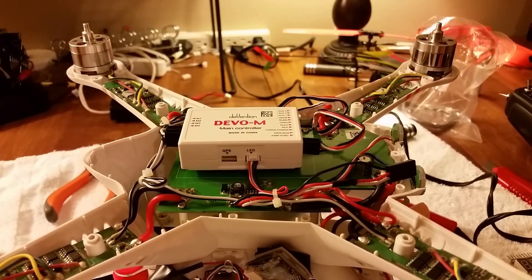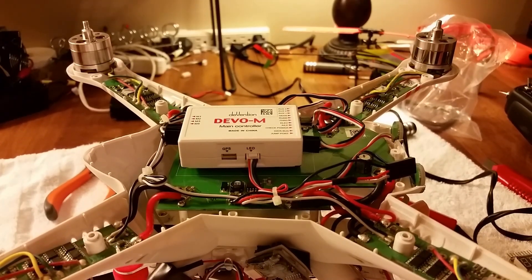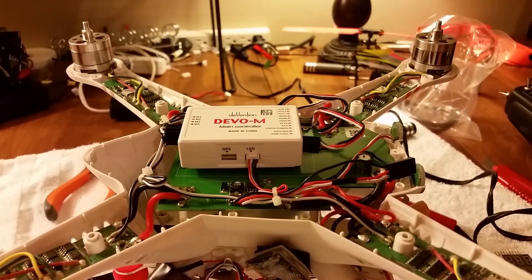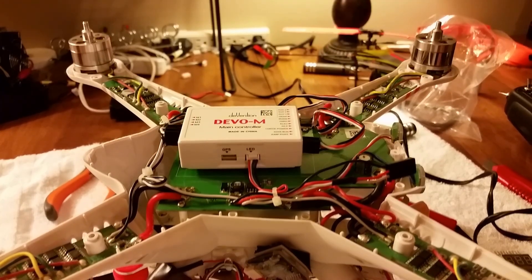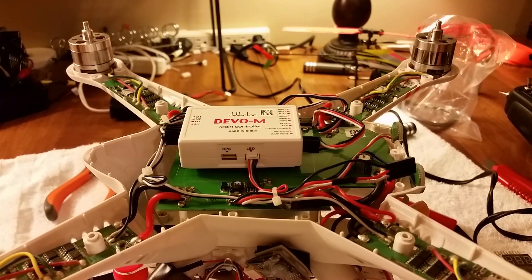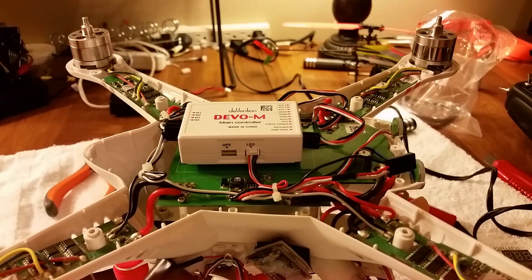It'll start beeping when voltage gets low, but if you're using FPV you might not be in range to hear it, which is why I'm going to use a timer — that's my best recommendation. That's how you do this mod; it's not hard at all, highly recommended. You don't want your quad dropping out of the sky to save the battery while the quad gets destroyed over trees or water. Subscribe and give me a like if you found this helpful — I just do this for fun to help out. Thanks for watching.